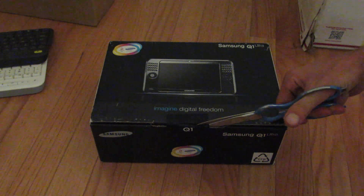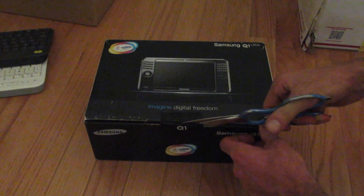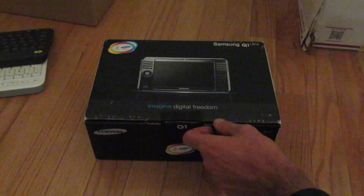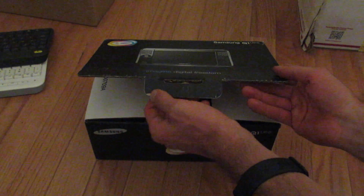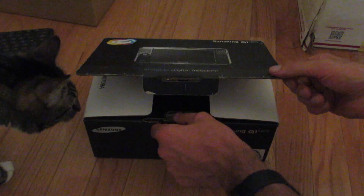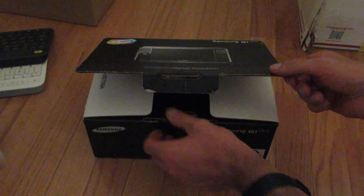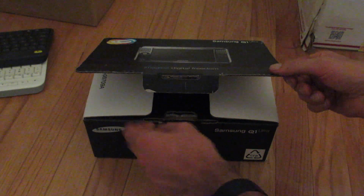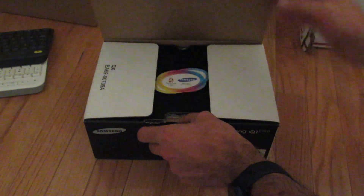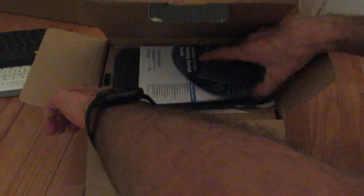Let's go ahead and do the little ribbon cutting here if I'm capable of that. It's a little more intense than I thought it would be. Did I cut through a tab? Yeah, maybe that wasn't the wisest thing to do. But there's the Q1 box opened up. It's from about 2007.